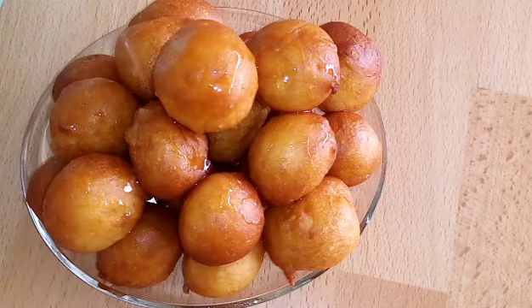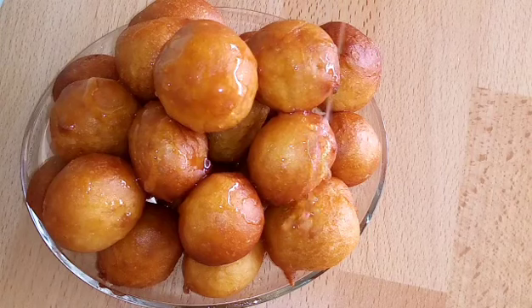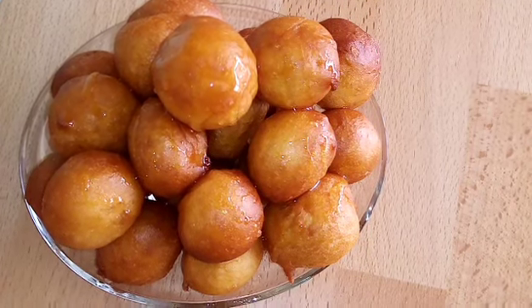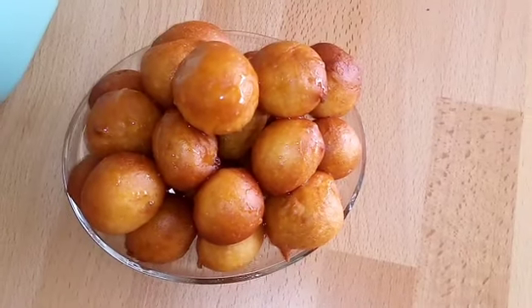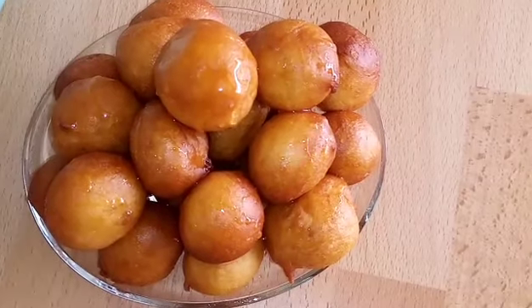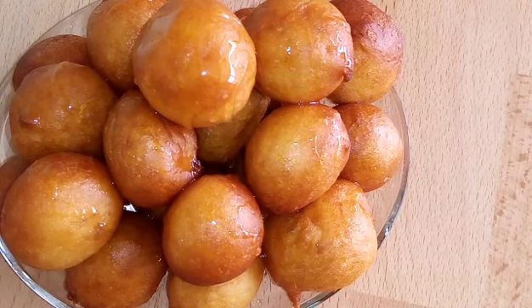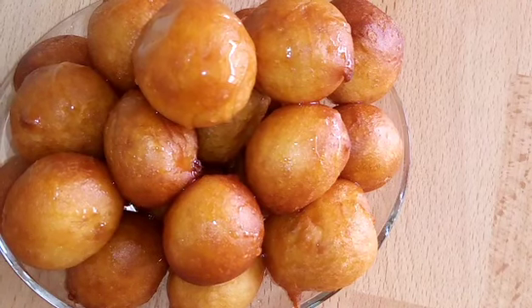For the syrup: we need two cups of sugar and two cups of water. Heat on high for about eight minutes. Then add one tablespoon of lemon juice and one tablespoon of vanilla. Leave it to cool until it's time for topping.